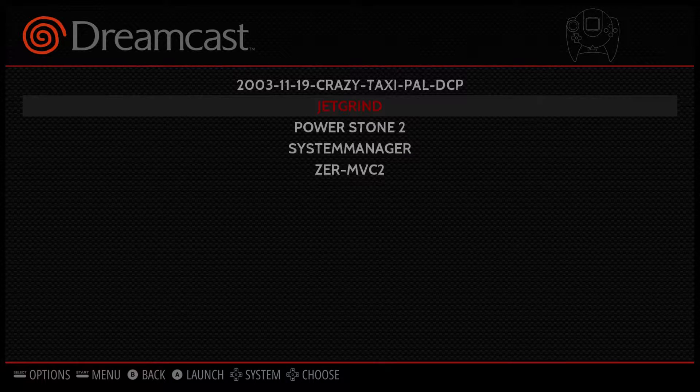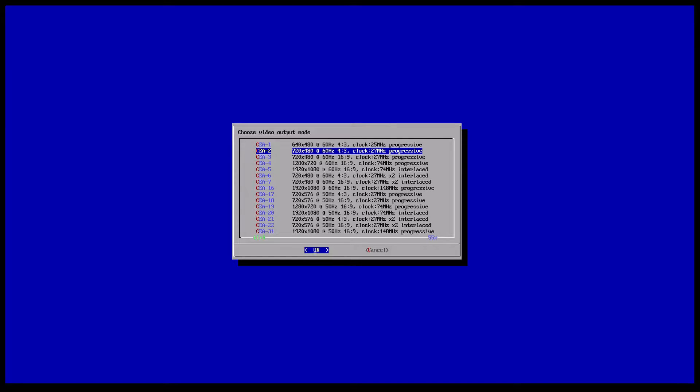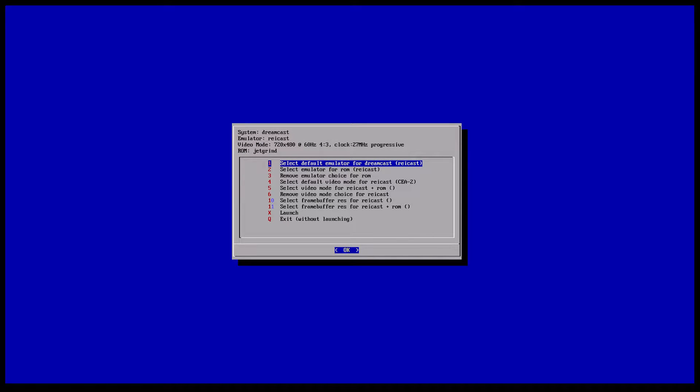I am using a wireless Bluetooth PlayStation 3 controller. The first game we're going to test is Jet Set Radio. I'm going to show you here that I have my resolution set to 720 by 480, which will definitely allow you to play these games at a higher frame rate. We're going to launch Jet Set Radio.